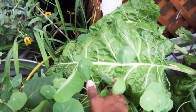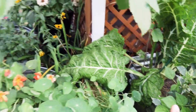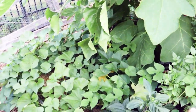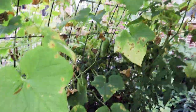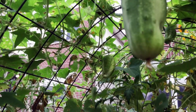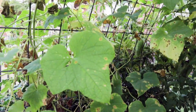That fordhook chard again, just completely laying over. We'll come in and get those leaves. Back here I'm really just keeping an eye on the health of the sweet potato plants. Inside we have cucumbers and melons that have held their own.